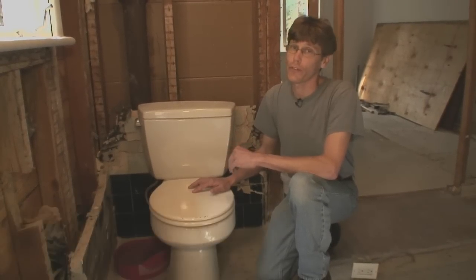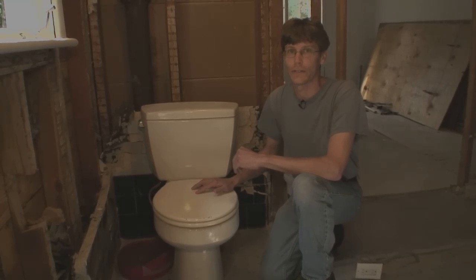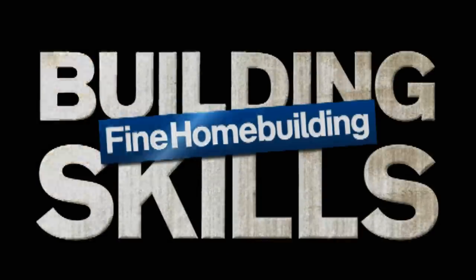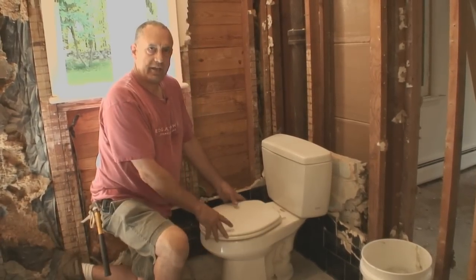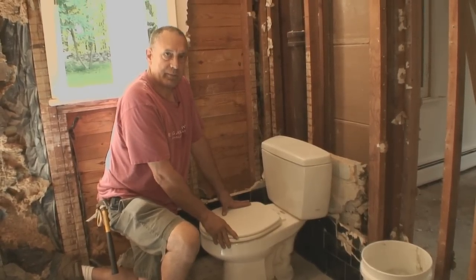If you've ever had to remove a toilet, you know it can be a real struggle, but there are some tips to make it easier. We have plumber Mike Lombardi here to show us how to do it. The next part of this remodel requires us to remove the toilet, and he always prefers to take it apart — it's easier to handle and less likely to spill water.